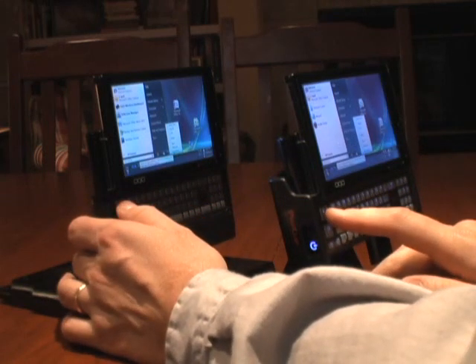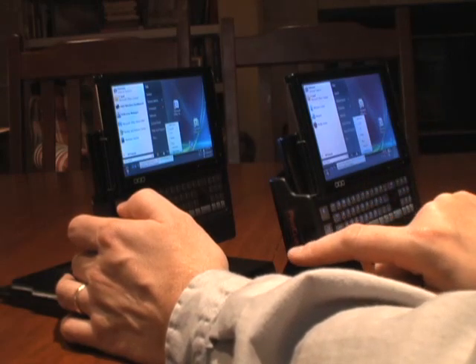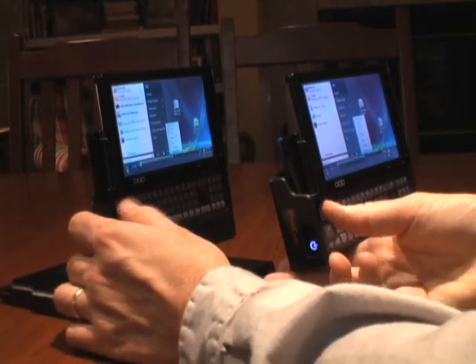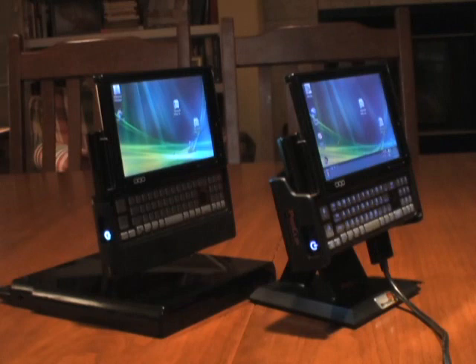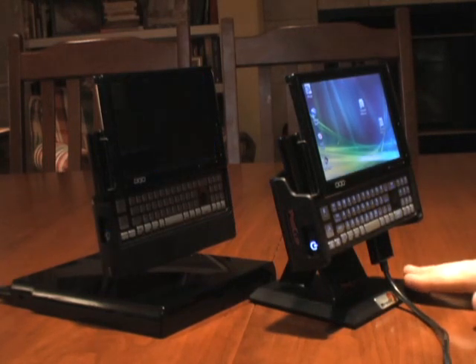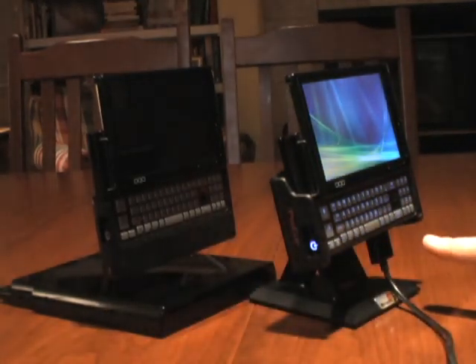I'm going to press the shutdown on both, and then we're going to watch them go. Watch the screen and also watch the power button and get a feel for which one will move quicker. This one's still working at shutting down. The SSD one's already shut down — power light's off. Here goes the hard disk drive one.